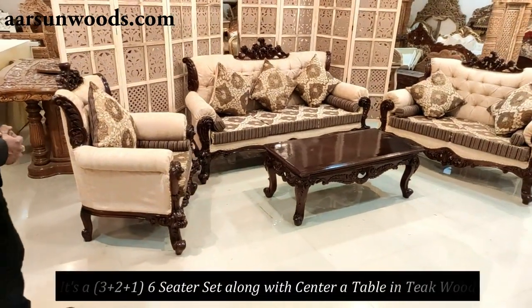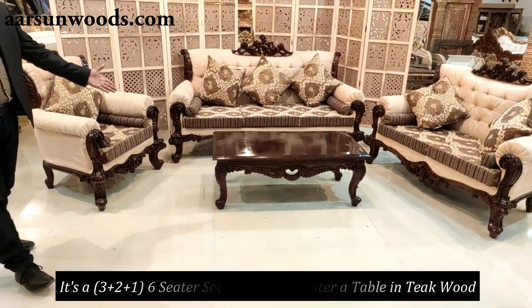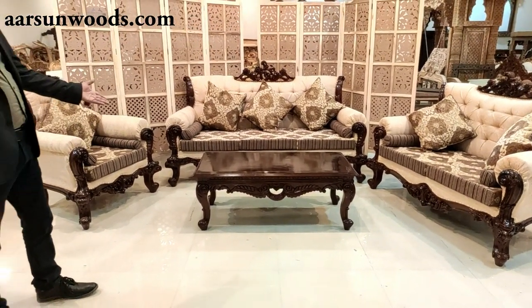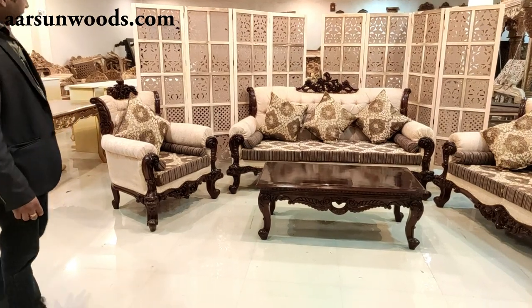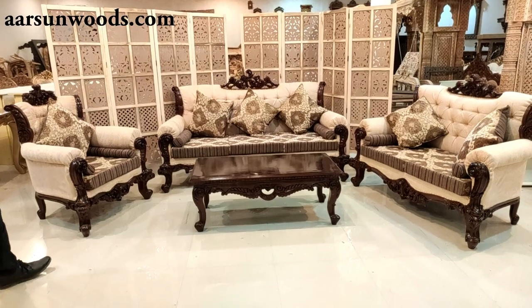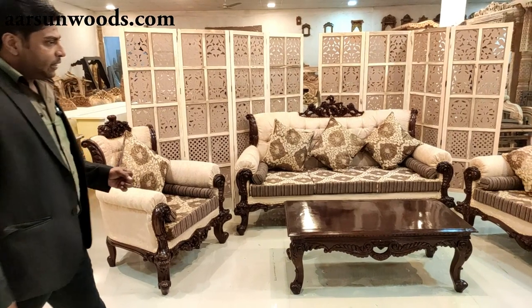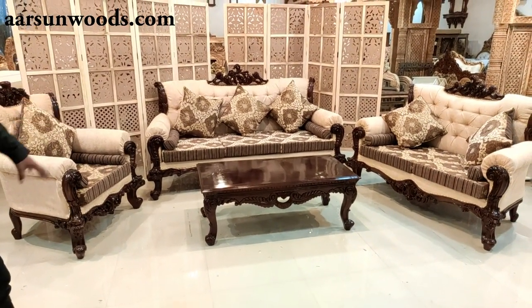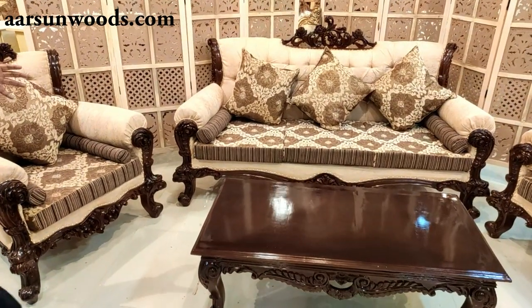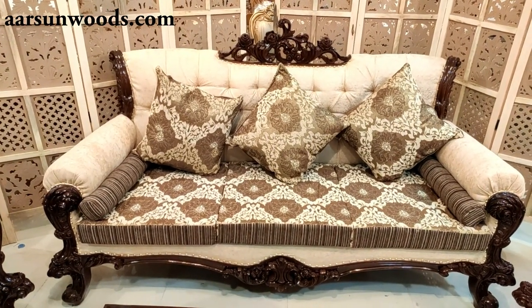This is another set I'm showing you today — it's a 3-2-1 six-seater set along with the center table, coffee table, tea boy, whatever you call it. It comes with several names. This is a blend — and when I say blend, it means a blend of contemporary, a blend of modern, a blend of classical carving, and the quality of Arson all in one.